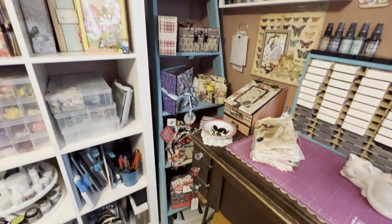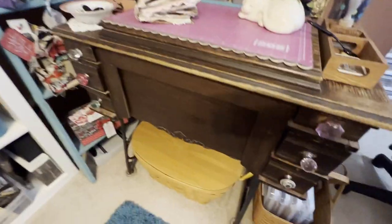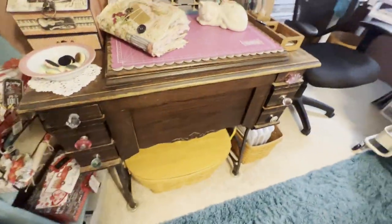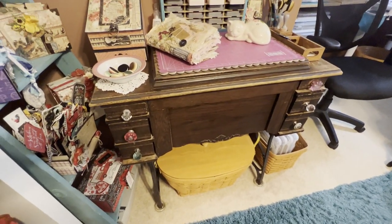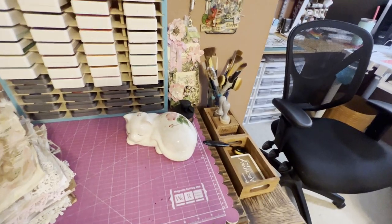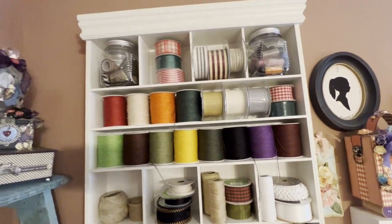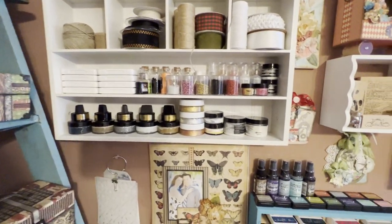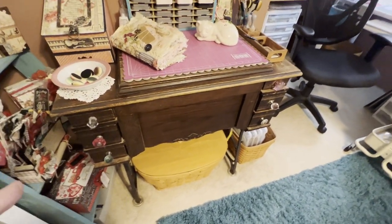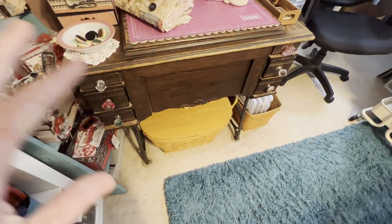Here in the corner I have a ladder shelf with all kinds of finished projects on it. I have a lot of finished projects, which I also have in that little laundry basket there with the lid. This is my grandmother's sewing machine — it doesn't have a sewing machine in it anymore. I changed out the wood knobs to pretty different-colored knobs.